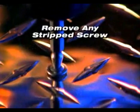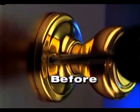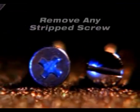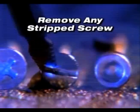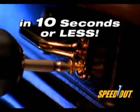With the Speedout, you can easily remove any stripped screw in 10 seconds or less. You'll never again be slowed down or frustrated by a stripped screw or broken bolt. Phillips heads, flat heads, hex heads, painted overheads — the Speedout gets them all out in 10 seconds or less.